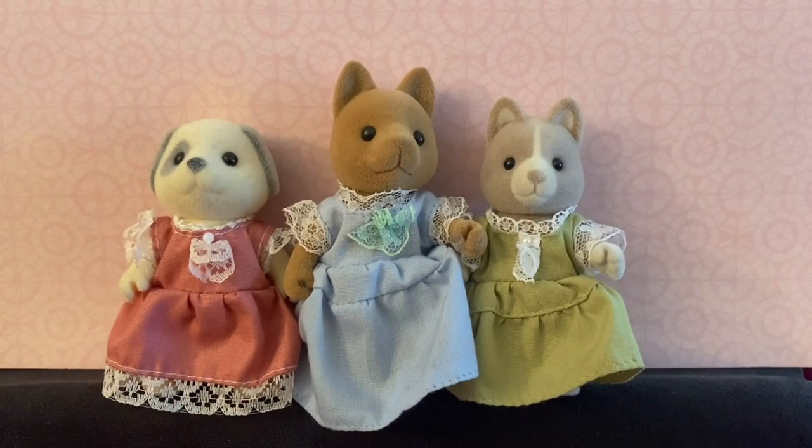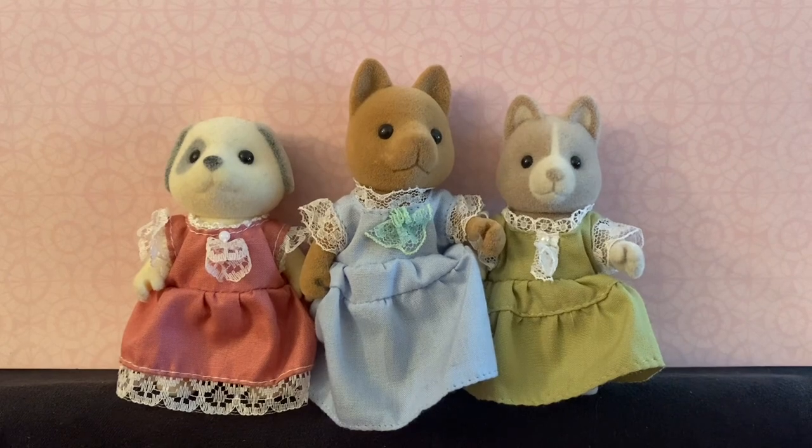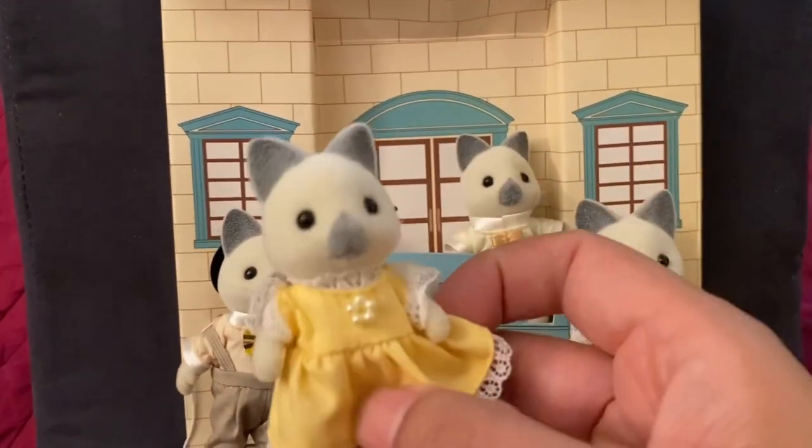You can see how the ivory dog mother dress has the added lace detail to the bottom of the skirt. The Siamese cat daughter has a lovely mini version of the dress.